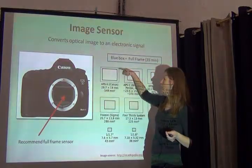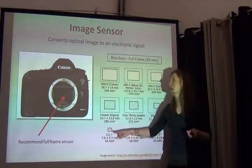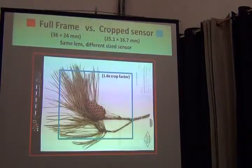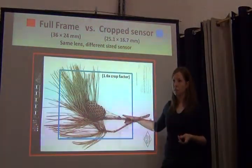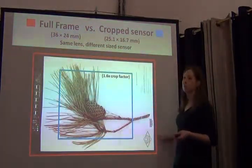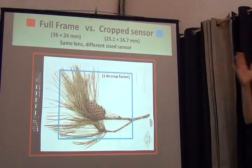Then there are smaller cropped sensors. A lot of your point-and-shoot cameras will have sensors that are this big. What difference does that make? Given a certain distance of your camera relative to the specimen with the same lens, you'll see more or less of a specimen. This is a smaller sensor versus a full-frame sensor, so we want to capture as much as possible and as close to the specimen as possible.